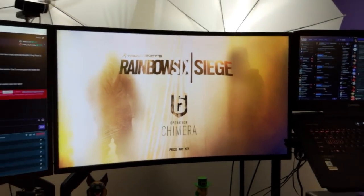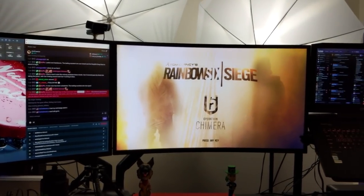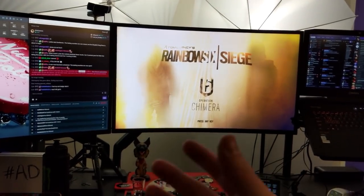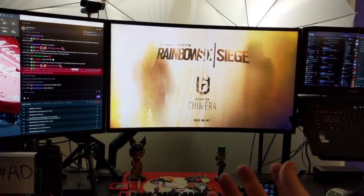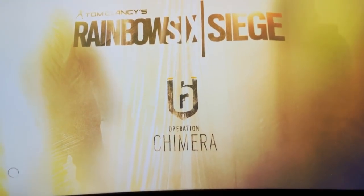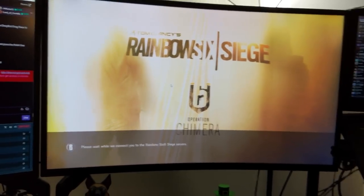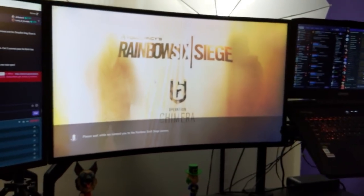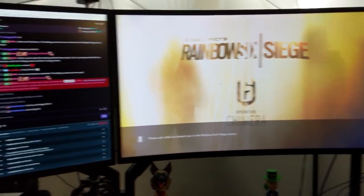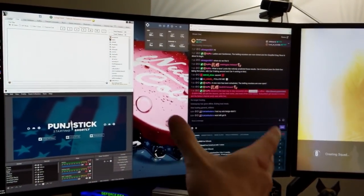It's also 32-inch with 144Hz, 1ms, and beautiful color calibration. They send you a sheet with the serial number of the monitor — it's already professionally color calibrated, so everything looks accurate and beautiful. I know the tan Siege screen doesn't do much for you, but trust me, the color looks fantastic on this monitor. It's 1440p native. I use 1440 on this one — this is my stream monitor — to maximize space.